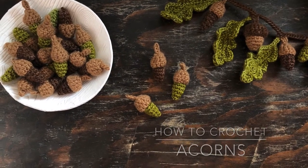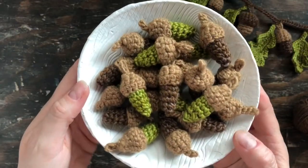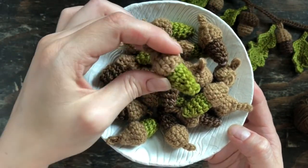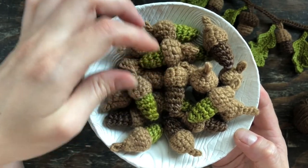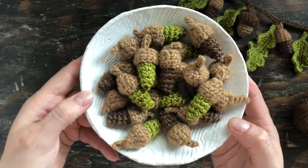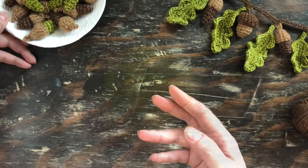In this video I'm going to show you how to make these acorns. They're one of two different acorn styles that I designed for my acorns and oak leaves pattern set, and I thought it would be fun to make a video showing how I make them — for those of you who purchased the pattern and even if you didn't, you can follow along with this as well.